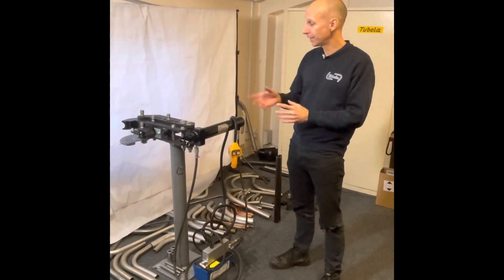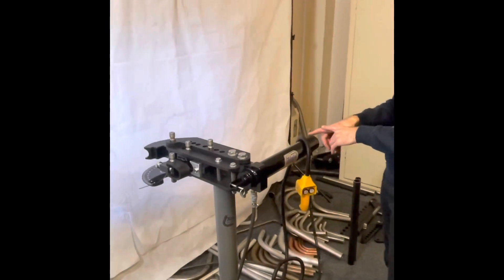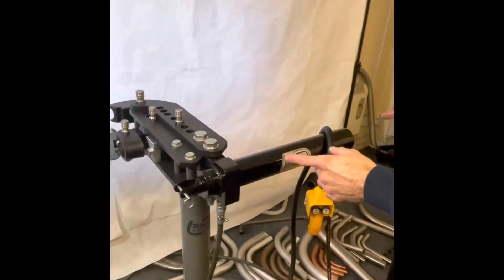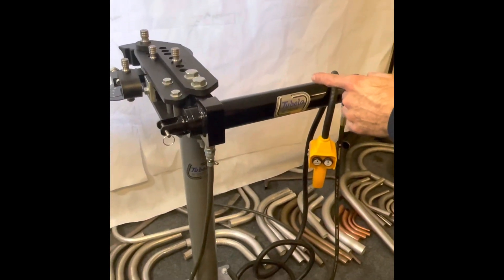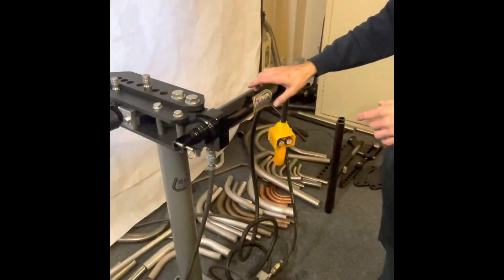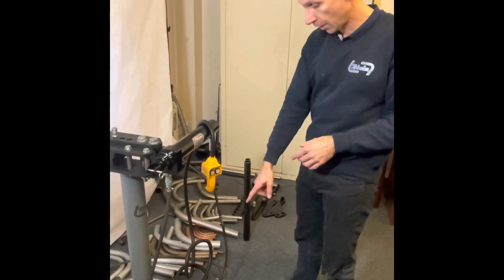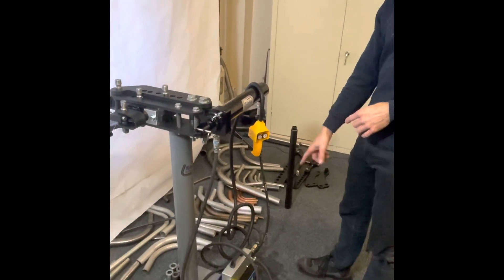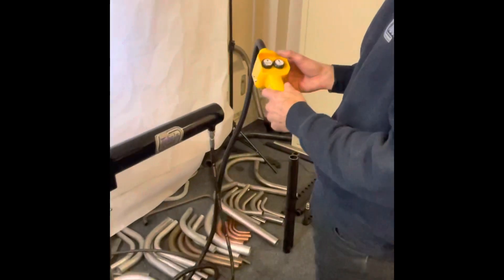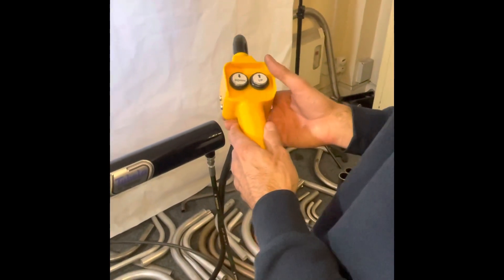Hello and welcome. This is the Tubella Model 3 tube bender that you've heard so much about. This is the new Tubella Model 3 air hydraulic ram kit — our own designed and manufactured here in the UK cylinder and ram. And this is our approved and branded remote air hydraulic pump. We also do a foot hydraulic pump as well, which is a little bit cheaper.